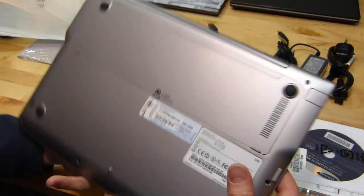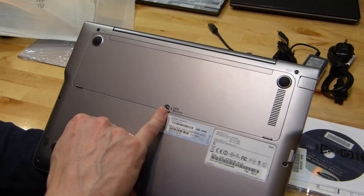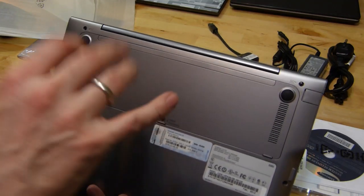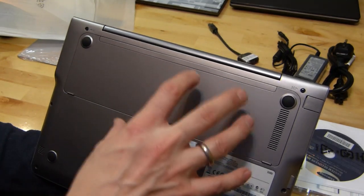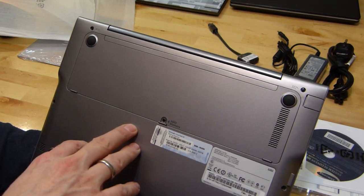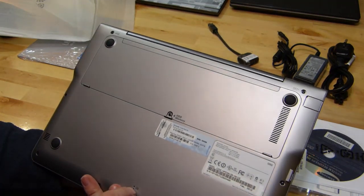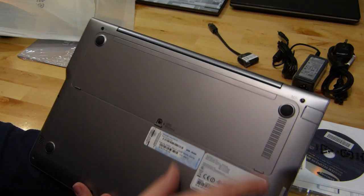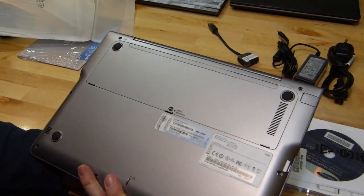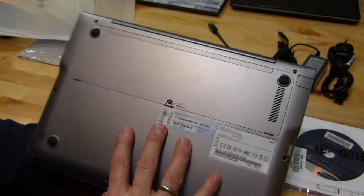On the bottom, we have something fairly unique among ultrabooks — an access port for the hard drive and memory. So although this is a 500 gigabyte hybrid hard drive, you can swap it out for an SSD if you know what you're doing. Four gigs of memory in this. Stereo speakers on the bottom, and there's a reset button down there as well.